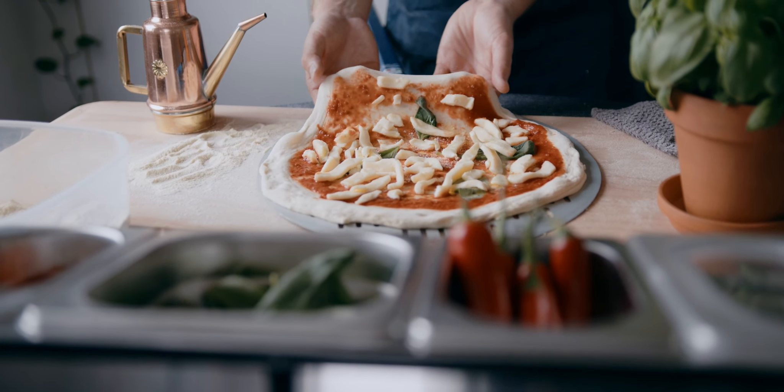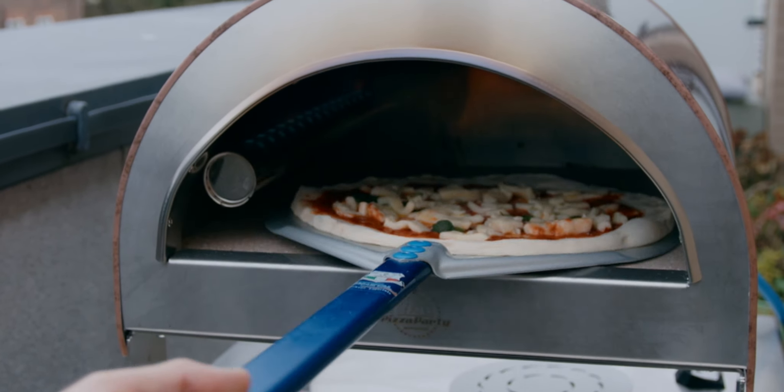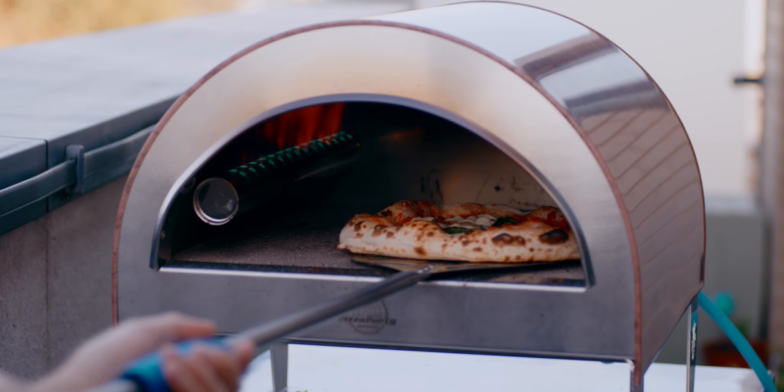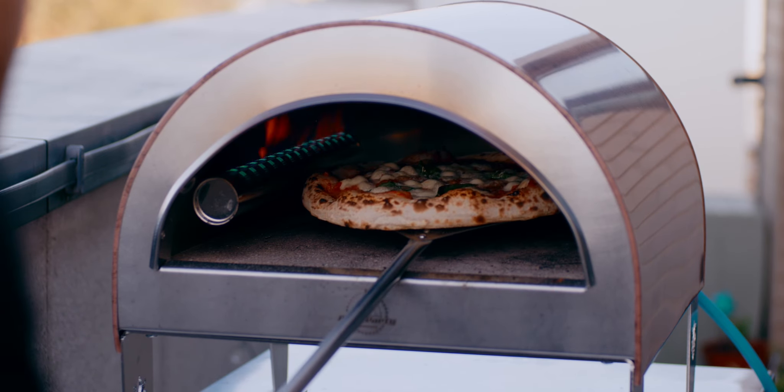Maybe you already cook but you don't have experience with sourdough — this course will give you a lot of information about it. I'm here to reveal my sourdough secrets and help you develop yours. After this course, you'll be able to bake sourdough pizza and know enough to do your own sourdough baking experience. Welcome to the course!